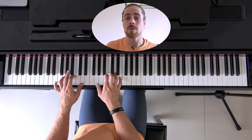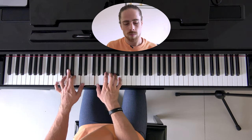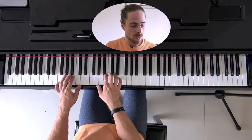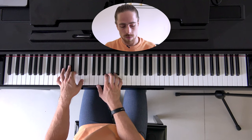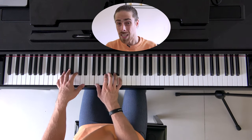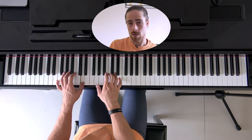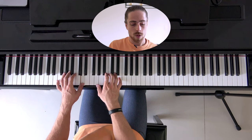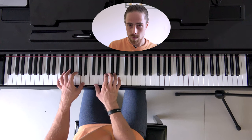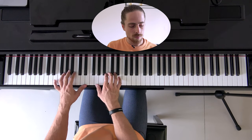Then we have the next chord which is the G major 6. The way we're going to play this: the first three notes with our left hand — G, B, D — then with our right hand G, E, D, G, and D with our left hand. If we play those together we get the G major 6 arpeggio.